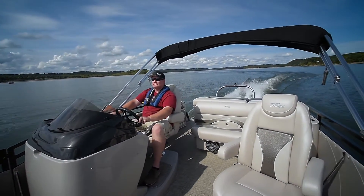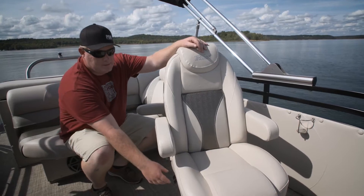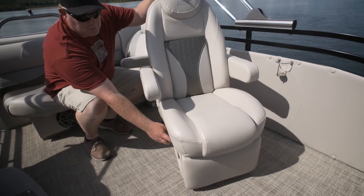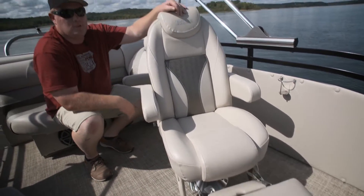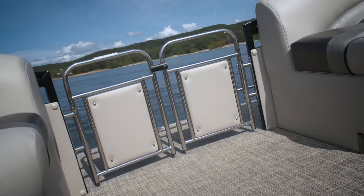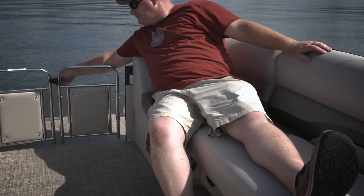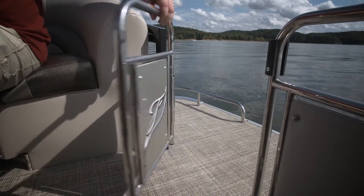We're a big believer that the first mate chair should be as comfortable as the helm chair, but in this case it's actually more comfortable to be in this one. Check that out. Even the gates are unique on this boat — check how they come together, lock them down. They're safe but they also look stylish.